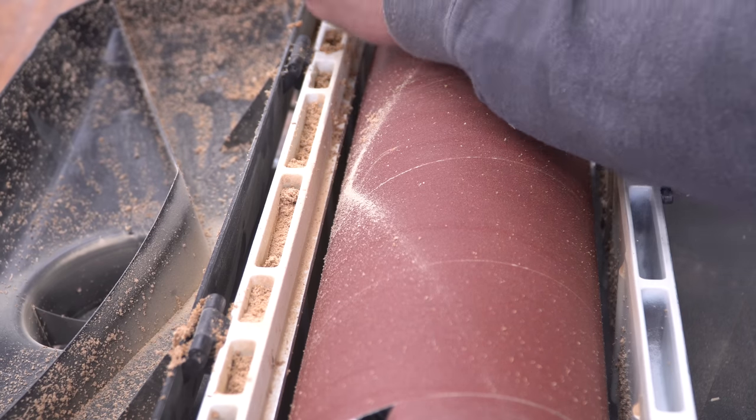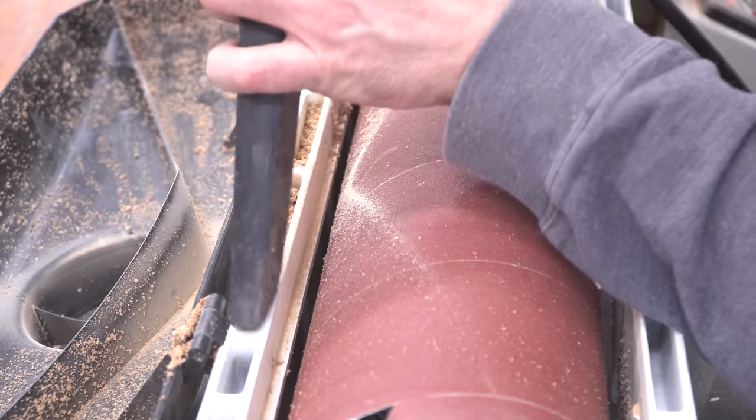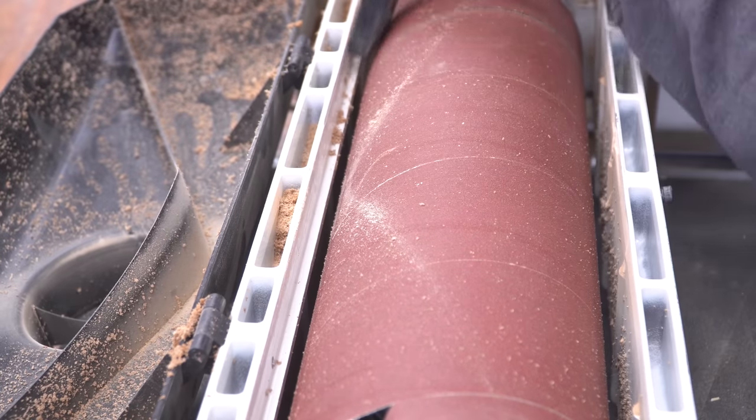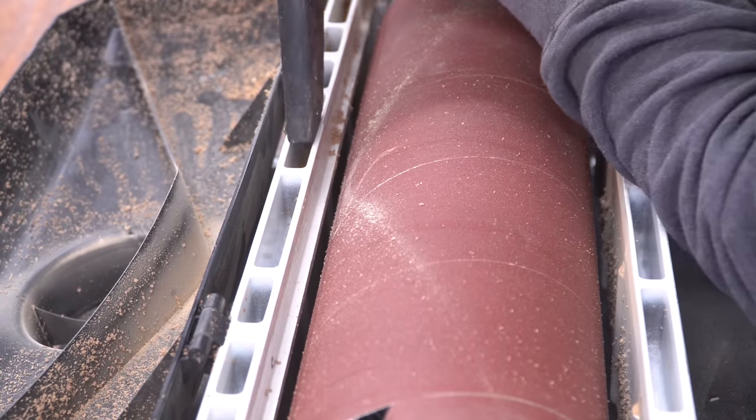Even though the sander has good dust collection, there are tons of nooks and crannies where years of dust has collected, and it's time to vacuum it all out. Up until now, I've been buying the Jet-branded, pre-cut sandpaper strips off of Amazon. I figured the manufacturer would have to know what was best suited for the machine, so I stuck with it — but I'll get to that a little later.